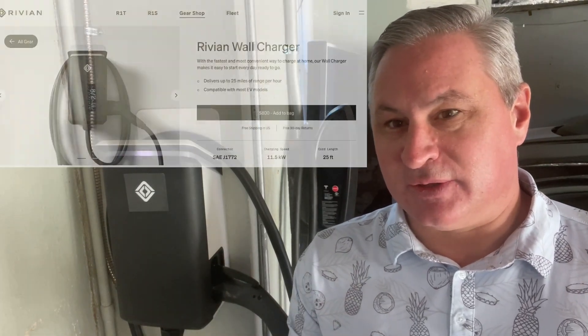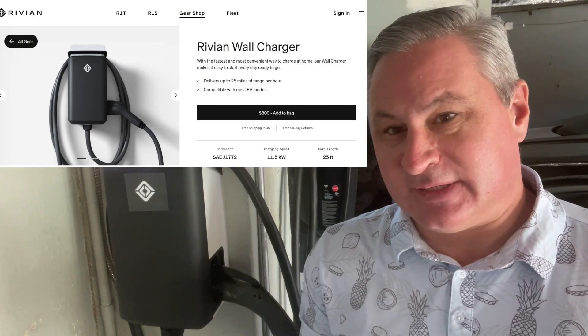Rivian wall charger walkthrough. Welcome to EV family. Hi, my name is David. I'm the owner of a Rivian R1S and recently had my wall charger installed. So let's go through the setup and see how it works.